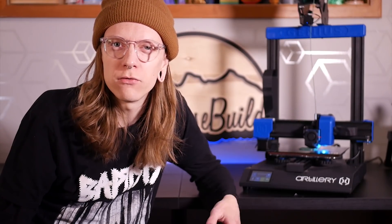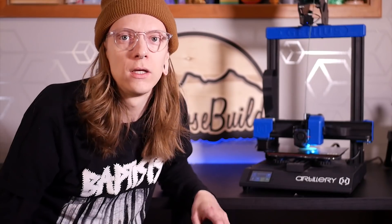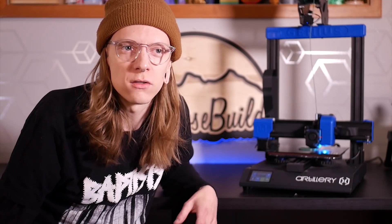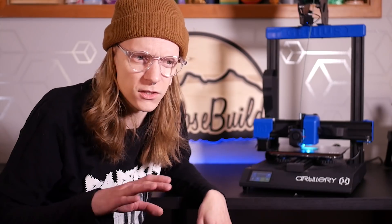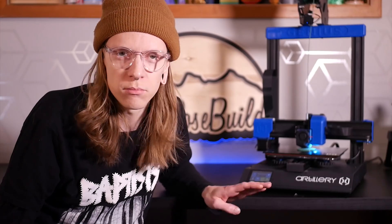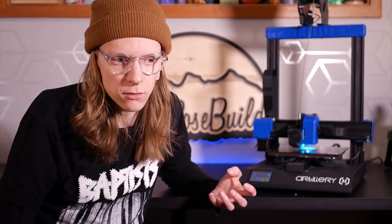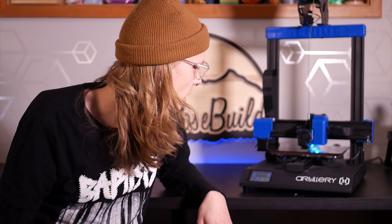Everything on this machine is 24 volts, so the bed and extruder heat up really quickly. As soon as you start a print it's going within 30 seconds — there's no long wait for the build plate to heat up. The build plate itself is glass with a perforated material to help grip prints. They stick right away at temperature and as soon as they cool down the parts pop right off.